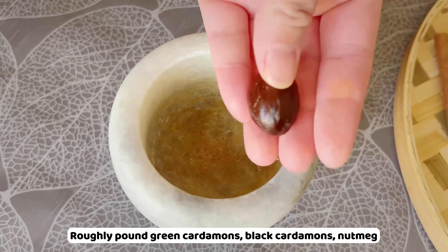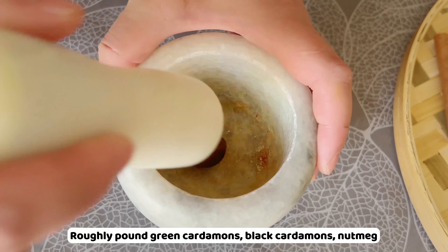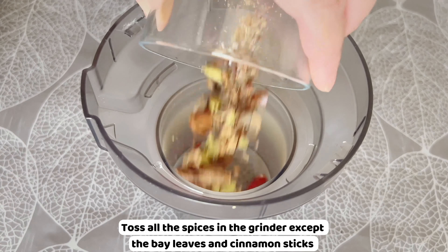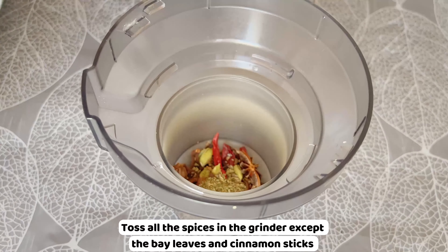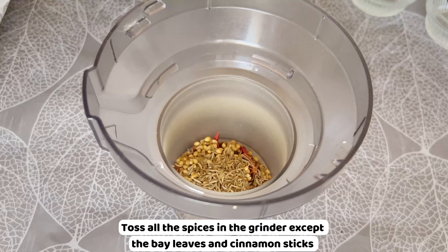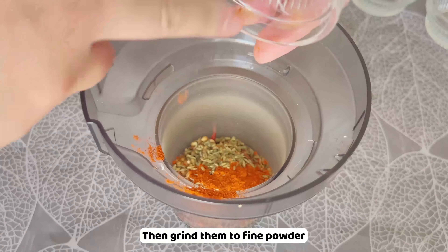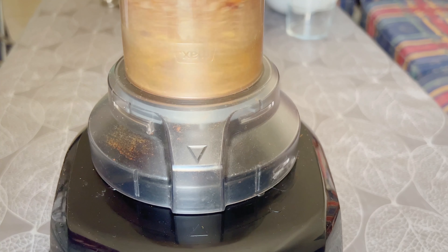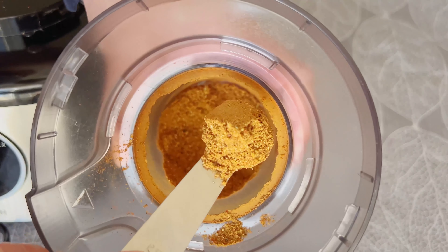Now let's grind the spices. Roughly pound the green cardamoms, black cardamoms, and nutmeg — it helps the grinder work more easily. Toss all the spices into the grinder except the bay leaves and cinnamon sticks, then grind them to a fine powder.